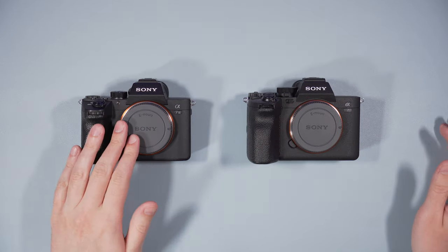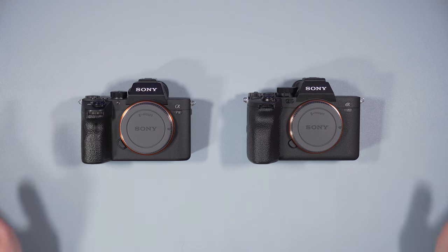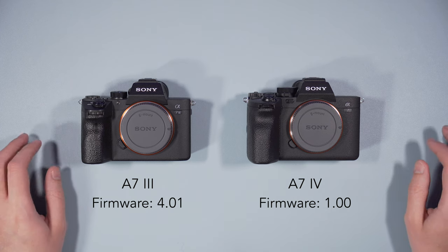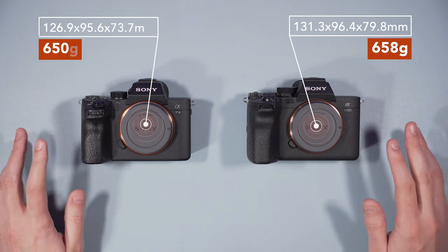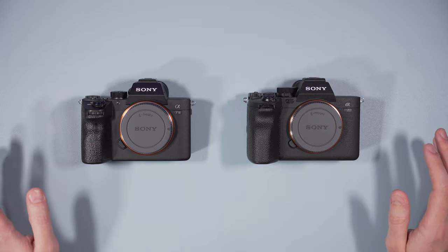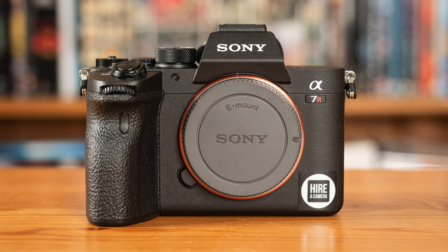Here are the two cameras, the A7 III and the A7 IV, which are full-frame mirrorless cameras and part of the Sony E-mount system. I made this comparison with firmware 4.1 and 1.0 respectively, which were the latest versions available at the time of publishing this video. The two cameras are dust and moisture resistant. The A7 IV is a bit larger in comparison to the A7 III, but the weight is almost identical. They look very similar, but there are some changes on the new model.